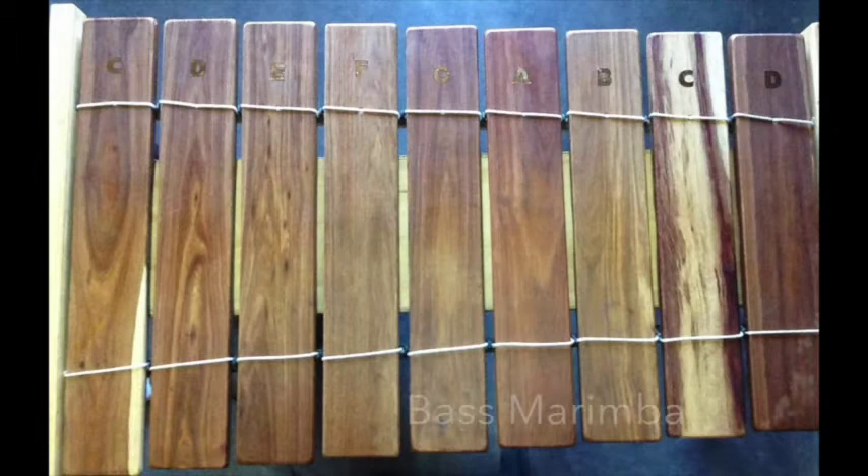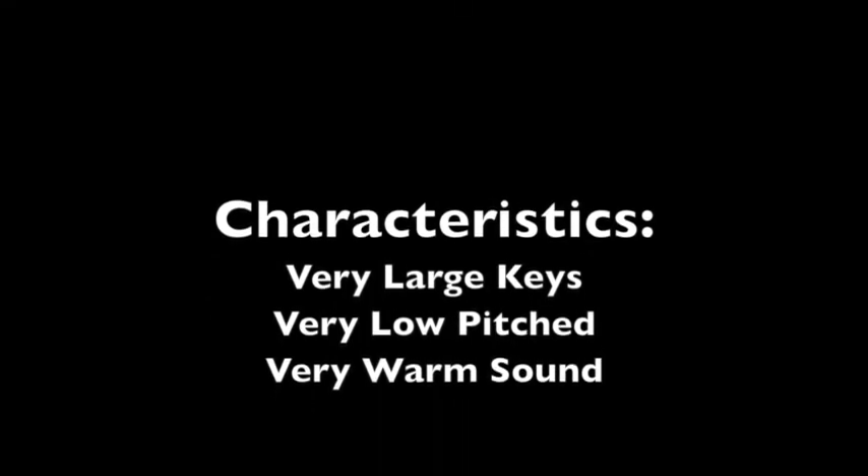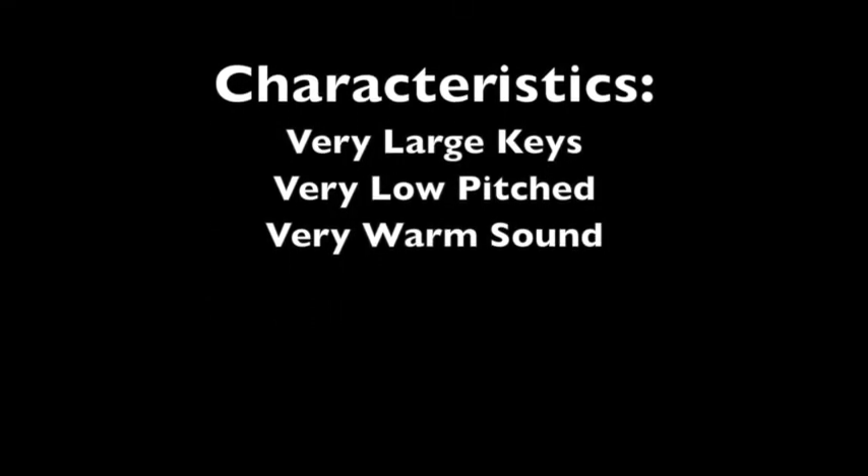The Bass Marimba. The characteristics are very large keys, very low pitch, and a very warm sound. The mallets are large and soft.